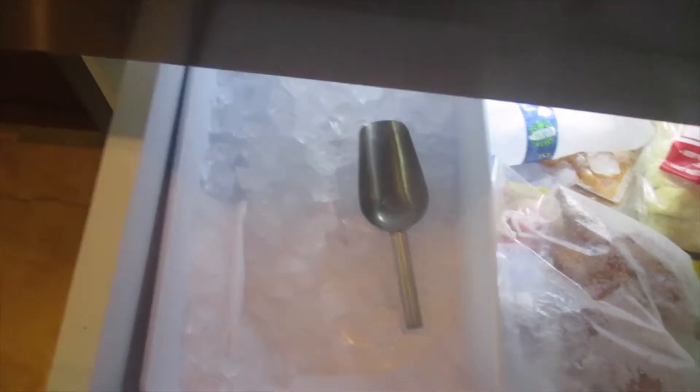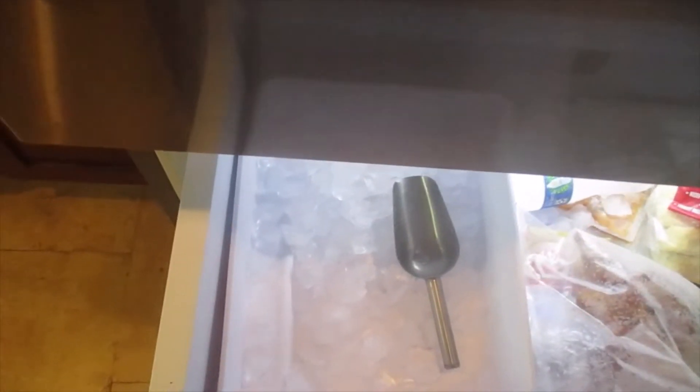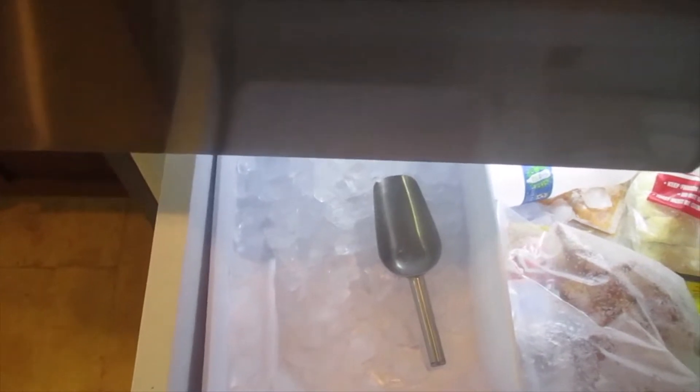One of my scoops landed here for my ice, so we won't have to be touching the ice with our hand. We just got the scoops and made that an ice scooper.